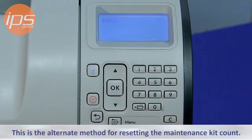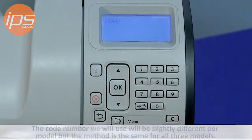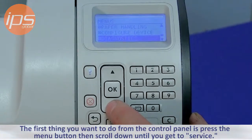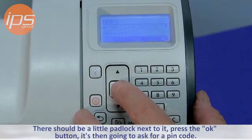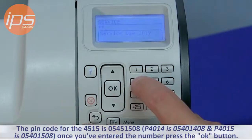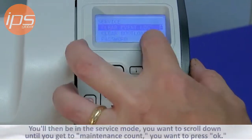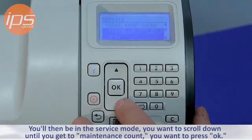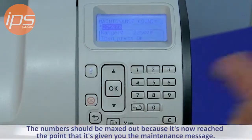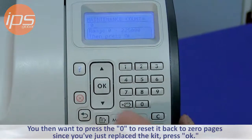This is the alternate method for resetting the maintenance kit count. The code number will be slightly different, but the method is the same for all three models. From the control panel, press the menu button, then scroll down until you get to 'Service' — there should be a little padlock next to it. Press OK. It will ask for a PIN code. The PIN code for the P4515 is 05451508. Once you've entered the number, press OK. You'll then be in service mode. Scroll down until you get to 'Maintenance Count' and press OK. The number should be maxed out. Press 0 to reset it back to 0 pages since you've just replaced the kit, then press OK.